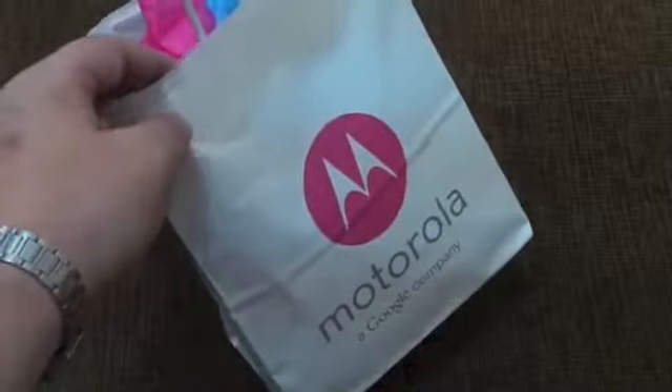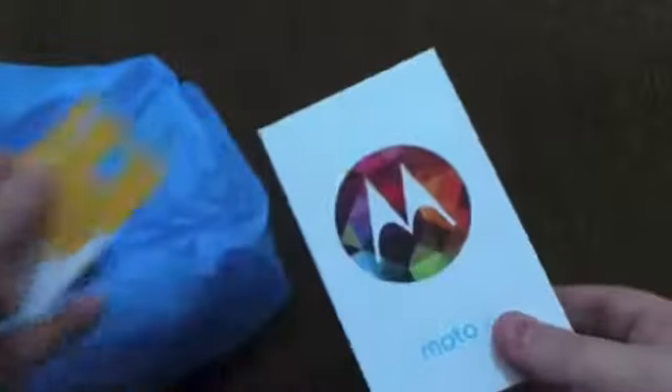Hey guys, what's up? This is Todd Hazleton with TechnoBuffalo. Today we're checking out the Moto X. Just picked it up. I have an AT&T version, and I have not opened the box yet, so we'll go through it together.